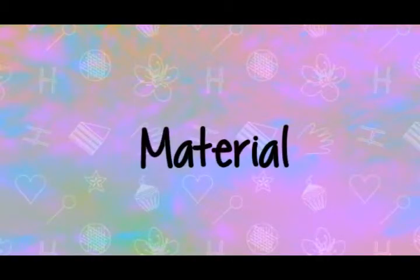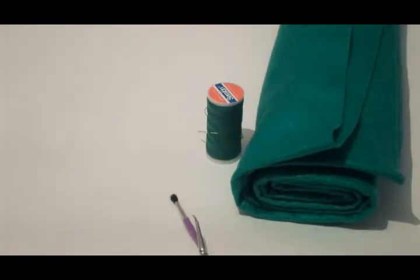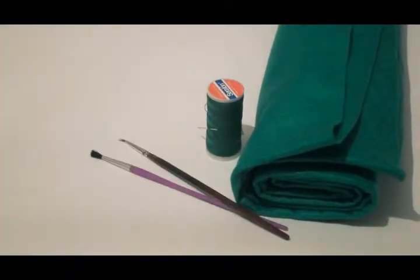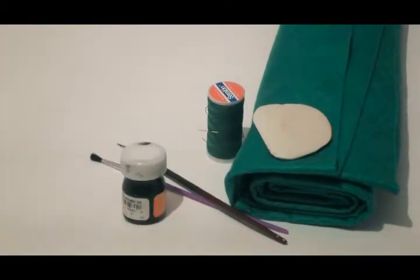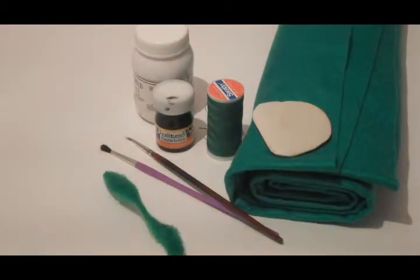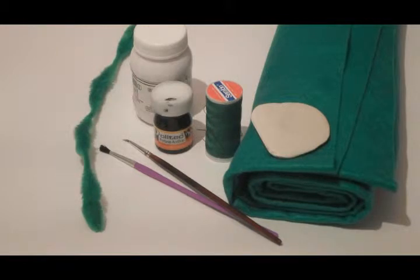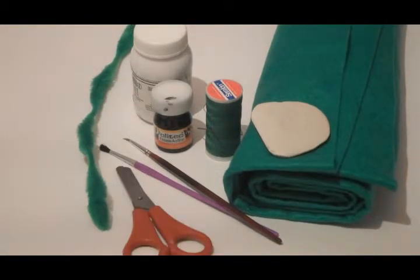We are going to need: green felt, a needle and green thread, two brushes, clay, black and white acrylic paint, a green pipe cleaner, scissors, and any kind of felt for filling.